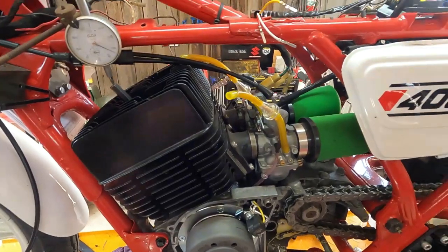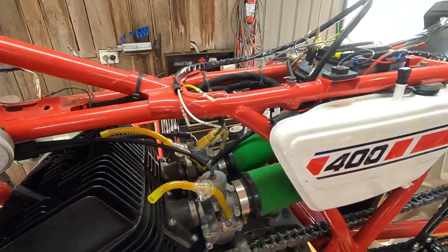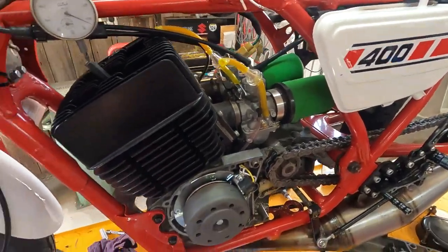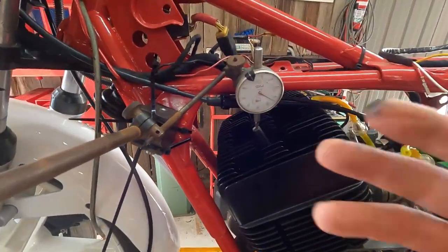I'm going to wire in a relay over the other side and delete a few things over there. Get all this out of the way and now I can mount the coil.